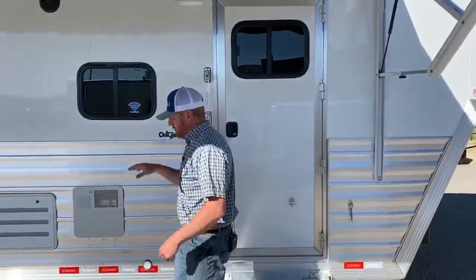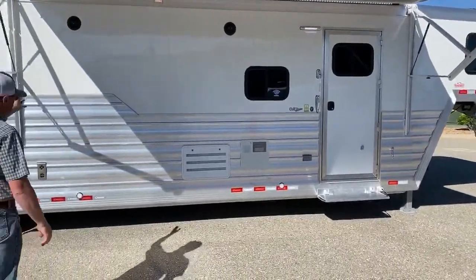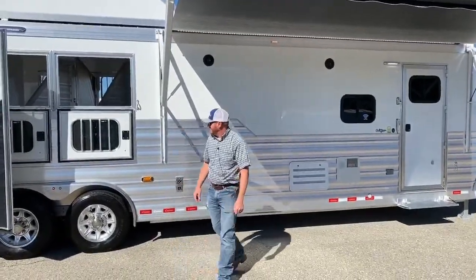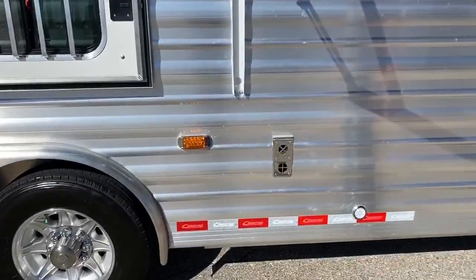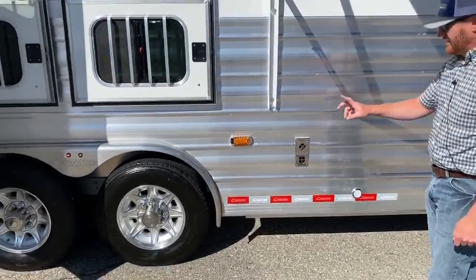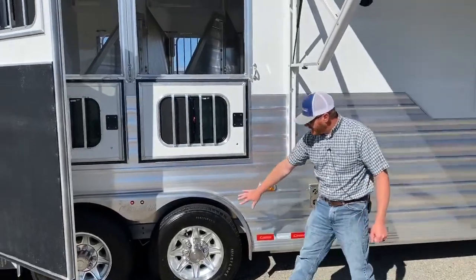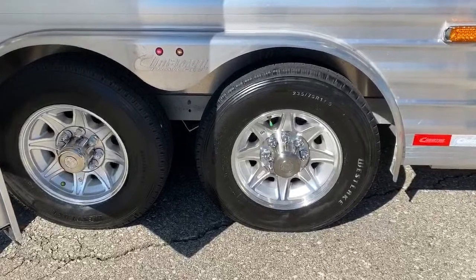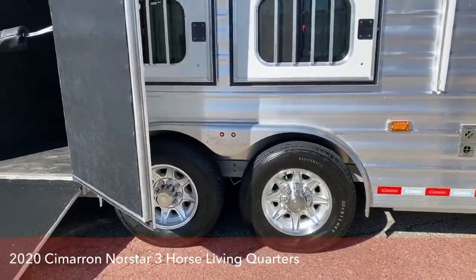I'm going to shut this door to show you — this extrusion goes clear to the nose of the trailer. Typically it comes to about here and stops, but we like the looks of it so we extended that extrusion all the way up to the gooseneck. We also put an amber turn signal in the middle there — these are big, wide, long trailers, so it's a great little marker light going down the road and lets people know you're coming over with this big trailer. 8,000-pound Dexter rubber torsion axles, standard aluminum wheels — those are 17.5s from Cimarron — and 16-ply tires. So you've got good running gear underneath this trailer for its size.